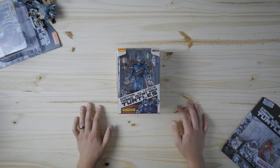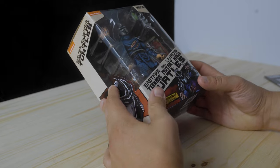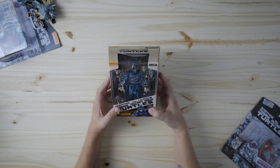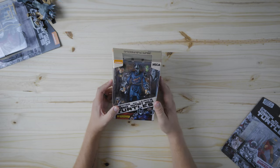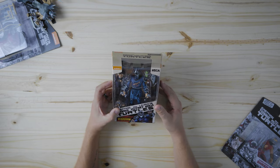All right guys, welcome back to the channel. Today I am reviewing the battle damage shredder from NECA. I don't collect a lot of shredders, but I couldn't pass it. This whole comic line that NECA is doing is great, and this shredder looks incredible.